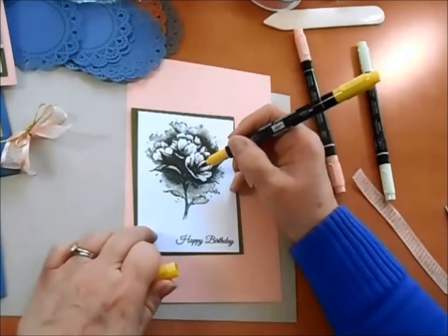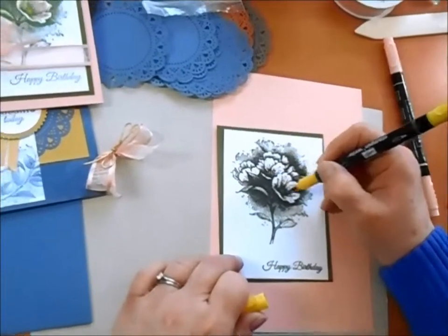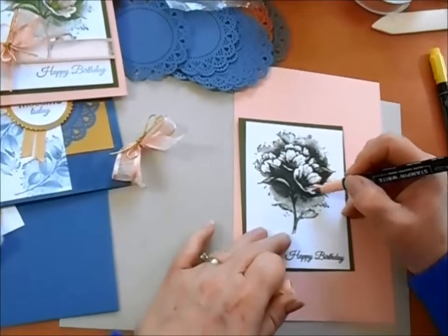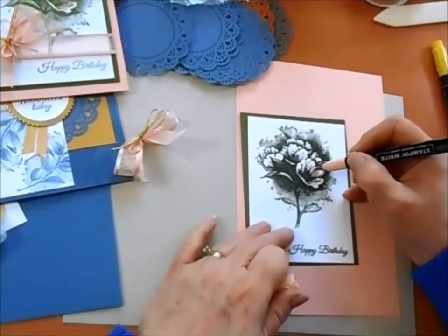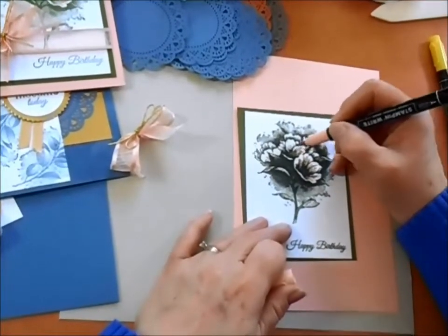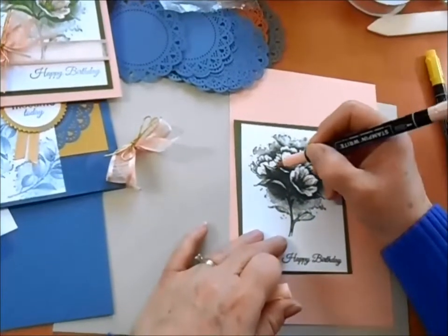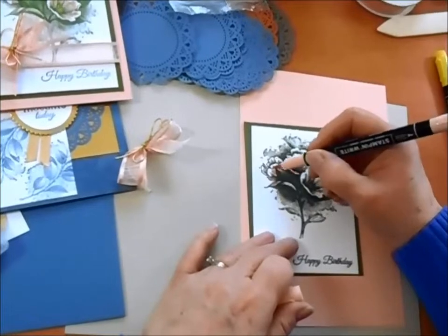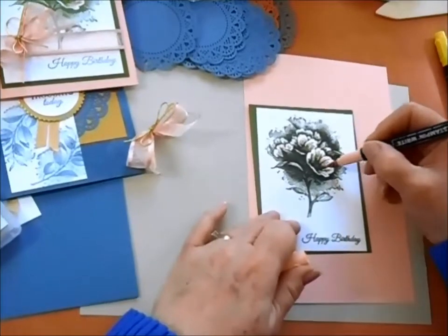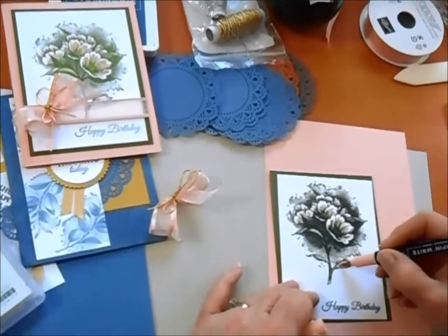We'll grab our daffodil delight and just add a little bit of color on these little stamen in the center — just a couple of them. Then the petal pink: we want to go in and just follow the lines of the stamp and not go all the way to the end. I like to leave the ends of the flowers white, because that will accent really well against the dark color of the Mossy Meadow in the back. You can see how quickly you can pop in some of this color — it's absolutely gorgeous.